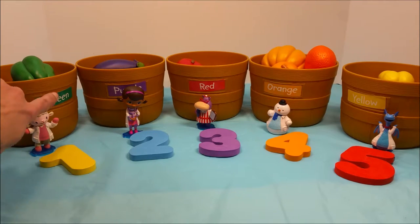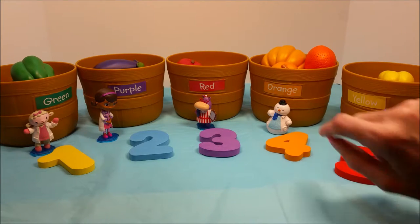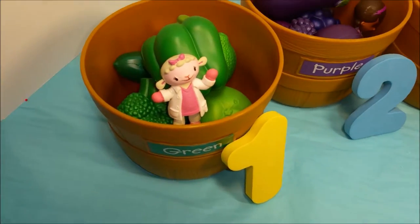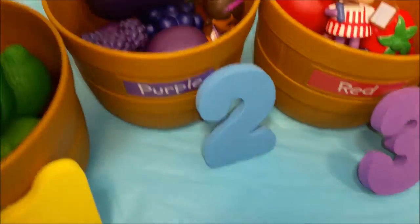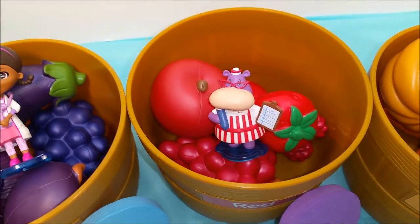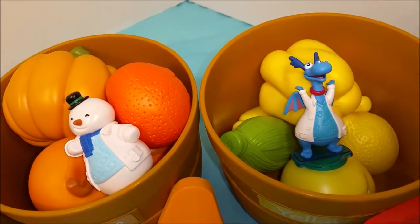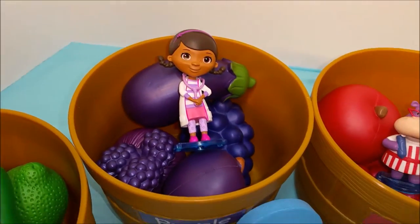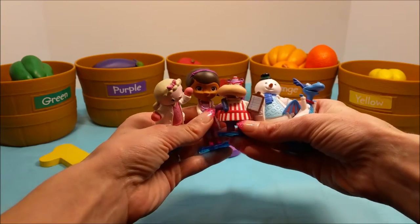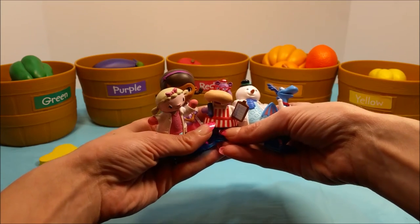And we worked on five colors today. One — green. Two — purple. Three — red. Four — orange. And five — yellow. Oh, is that Lambie in the green bin? Hi Lambie! And where did Doc McStuffins go? Is she hiding down in there? Hi Doc! And Hallie in the red, and Chili in the orange, and Stuffy in the yellow. Which one was Doc in? She was in the purple one — that's right! Bye guys, go ahead and hit subscribe, and you can watch the next video that I'll be posting very soon. Thank you for joining. Bye bye!